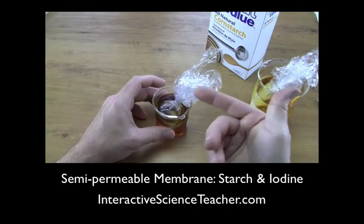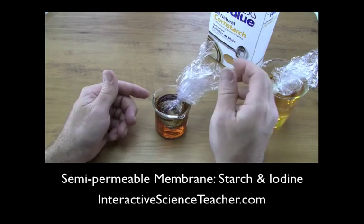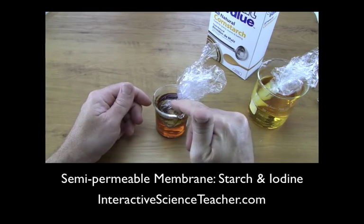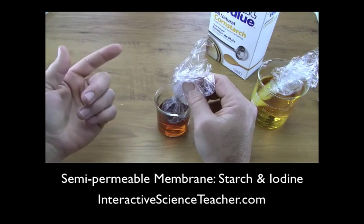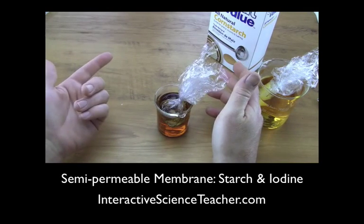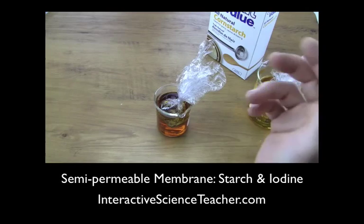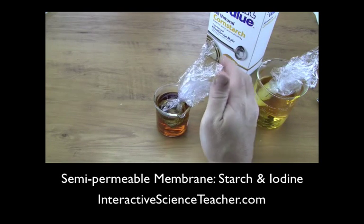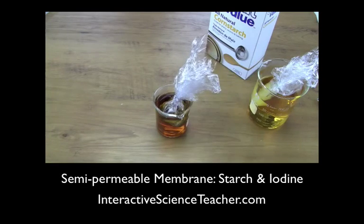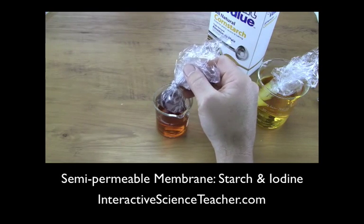You can also switch the setup and put iodine on the inside and the starch solution on the outside. I'd do day one normally — iodine outside, starch inside — then tell students that tomorrow we're going to switch them. On day two, I have a beaker under a towel and have the kids predict. They'll assume the water on the outside is going to be black, just like day one when it mixed on the inside, and that the inside will be clear or maybe a little golden.